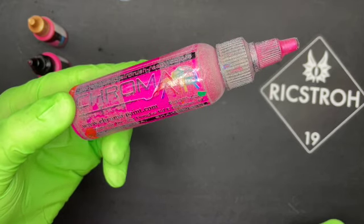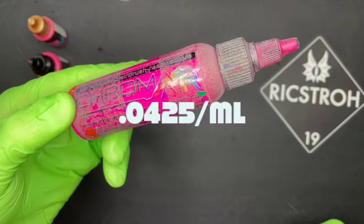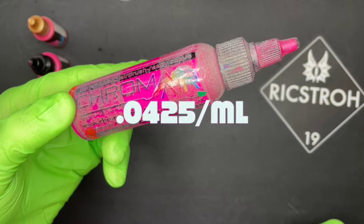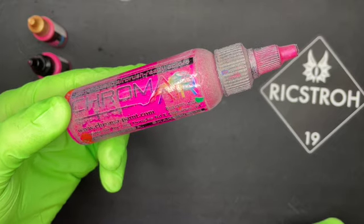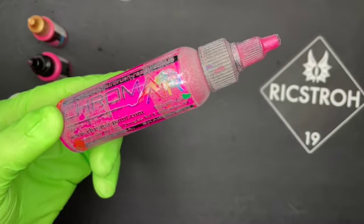And then there's Chroma Air — my go-to paint, not gonna lie. You can buy it by the pint for about 20 bucks, which works out to about four-and-a-quarter cents per milliliter — a great deal. You can get it online through thespraygrinder.com. This bottle has gotten a lot of use. I love using it.